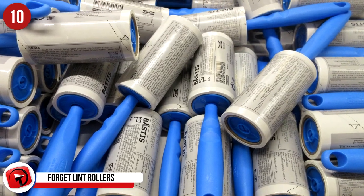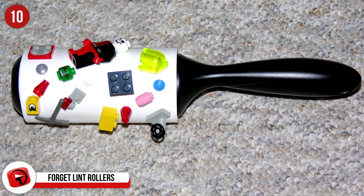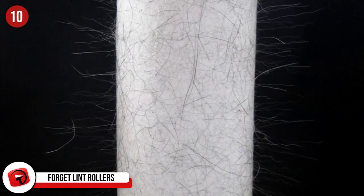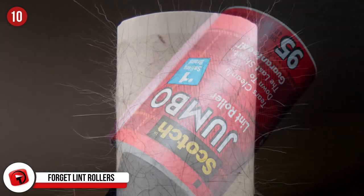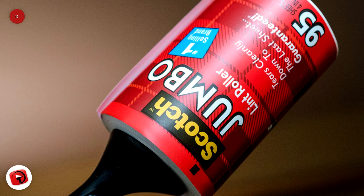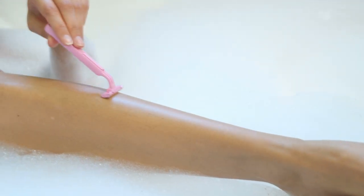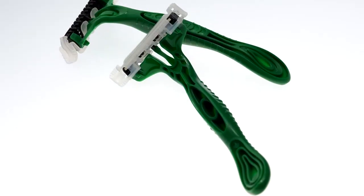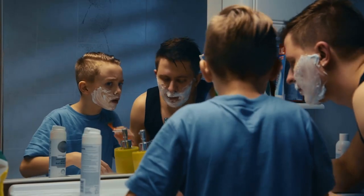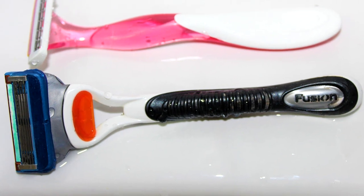Number 10: Forget lint rollers. How much of a pain can lint rollers be? Sure, they're pretty great at picking up a lot of the lint and fuzz plaguing your clothes, but they always seem to leave something behind. You go over and over the spots trying to get what remains, but it's pointless. What if we told you that if you have an extra shaving razor on hand, you're in luck? A razor will quickly pick up what the lint roller cannot, and will even collect those spots that have built up clumps and rolls of fabric over time.